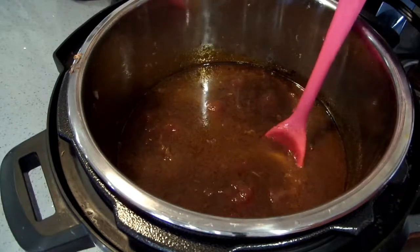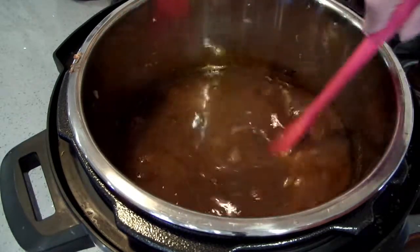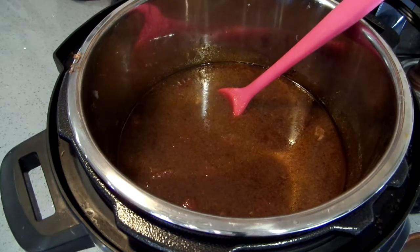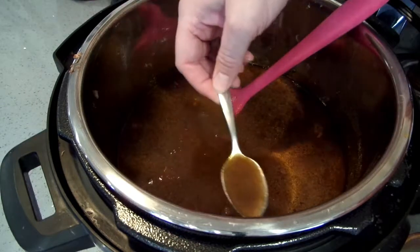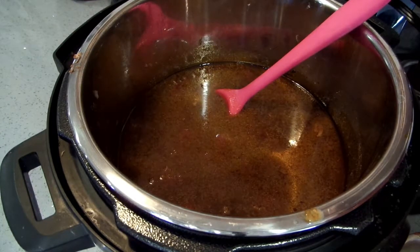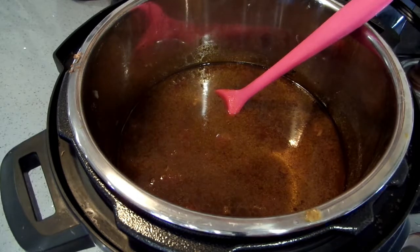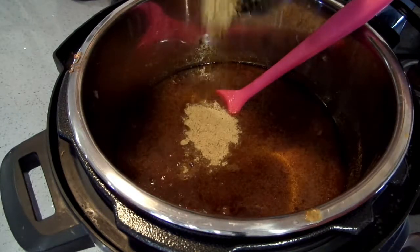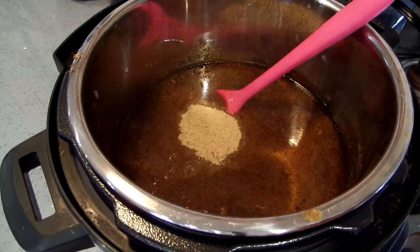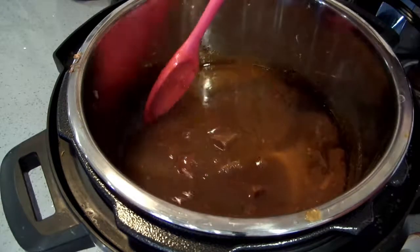I'm going to put this on the crock pot setting and taste this to see what seasonings it needs. I took my lights down because I have people coming over. It needs more bouillon — more bouillon and more salt. I'm going to put chicken bouillon in; for some reason chicken bouillon has the best flavor — I use it for everything. I'll put another tablespoon in. The seasonings are perfect — it is really good — it just needs more bouillon and more salt.